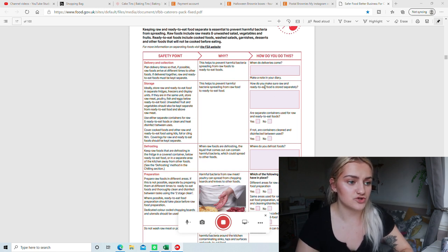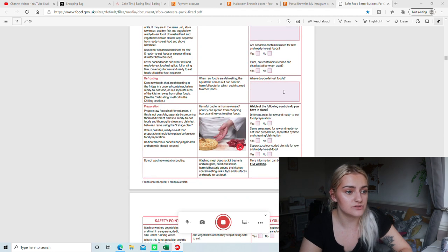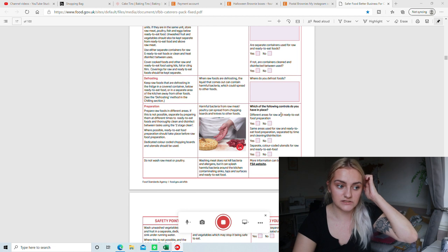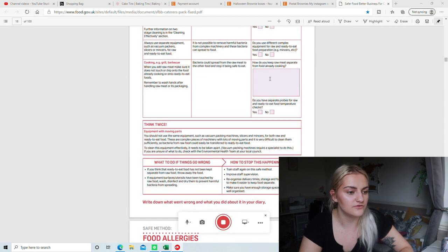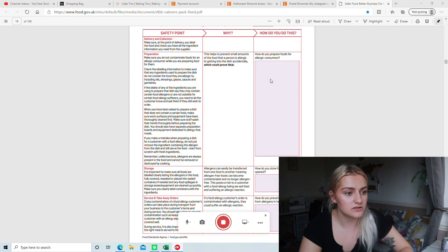I didn't print out the page about deliveries and raw/ready-to-eat food storage because it wasn't relevant — I don't handle raw meats or foods that need defrosting. You just don't print out any pages that aren't relevant to you. So that covers things like where deliveries come, how you store raw or ready-to-eat foods, where you defrost foods, and what controls you have in place — more relevant if you handle things like meat or quiche.